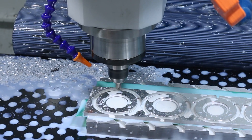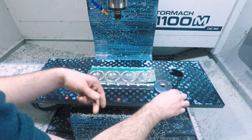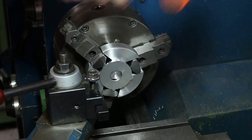Using triangular tabs for these slots to help keep things in place as stresses within the metal are released throughout the machining process. As thin as they are and especially being triangular, the tabs break away easily by hand so that we can just pop these parts in the manual lathe to bring them to final thickness and add some chamfers.